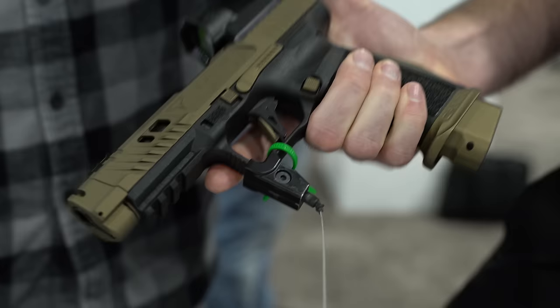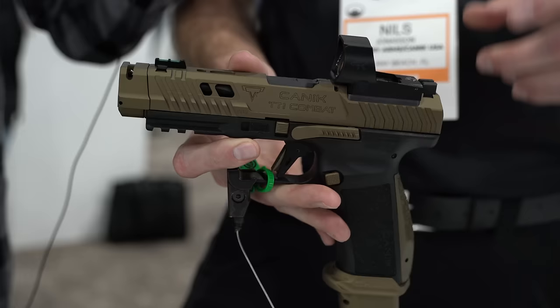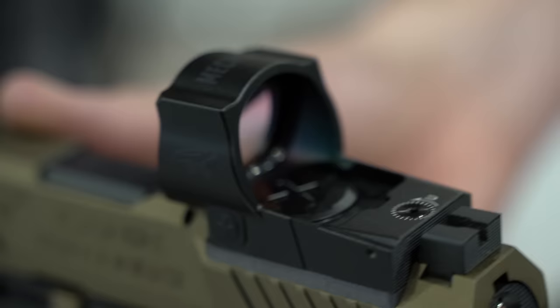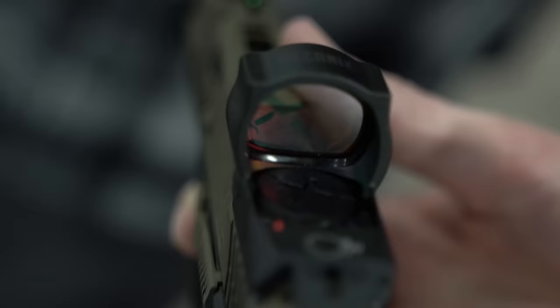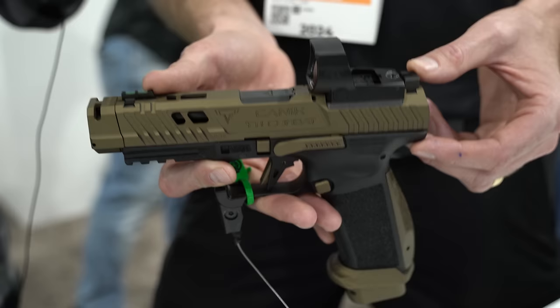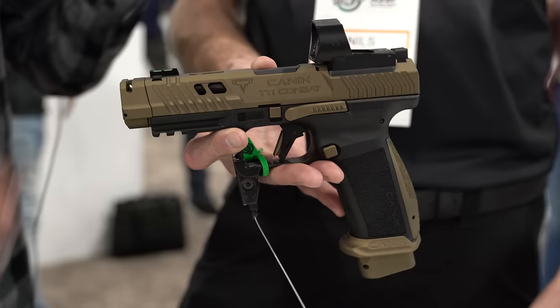In addition to that, there's a more aggressive texture on the frame as well as the back strap, so when you grip it, it really locks your hand in tight. We also have the Mecanik MO3 — our brand new competition optic coming out in 2024. It has an RMR footprint with a big window, bigger than an SRO. The price point is going to be sub-$250 — super affordable — and it's a full-size competition optic with fixed co-witness iron sights. The pistol itself will MSRP for $949.